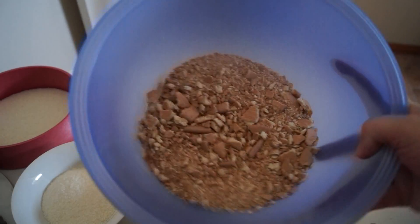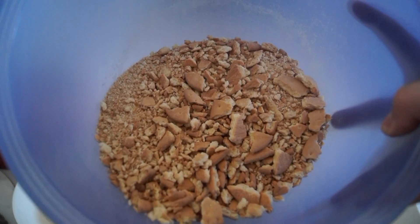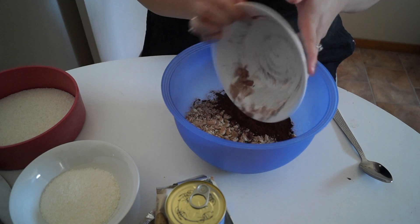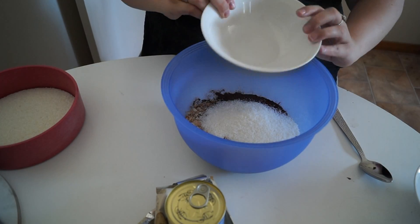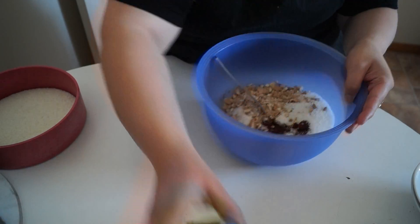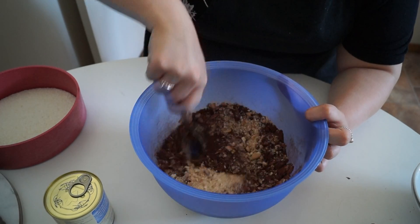This is what the biscuits look like when they're all crunched up — there are some big pieces in there still but nice and fine. Now all we have to do is add the rest of our ingredients. I'm adding the cocoa powder first and then the coconut. Make sure you have some extra coconut because you'll need it for rolling. I'm using desiccated coconut — you can use shredded if you like. Just make sure you mix all the dried ingredients together so you don't get big chunks of coconut in one bit and big chunks of cocoa powder in another.